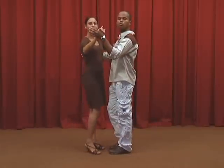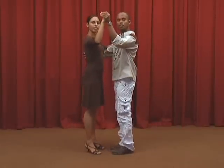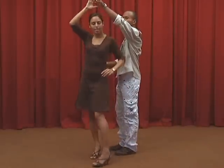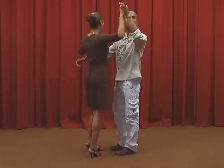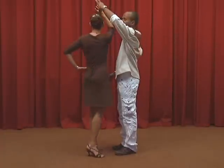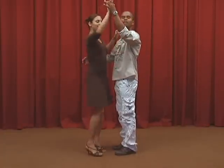Now we'll see an important detail which we must keep in mind when we dance. Let's imagine that in the social cerrada position, the man with his left arm and the woman with her right arm form the door to a house. If the girl turns to her right, she is leaving the house — therefore, it is an outside turn. If she turns toward her left, she is entering the house — therefore, it is an inside turn.